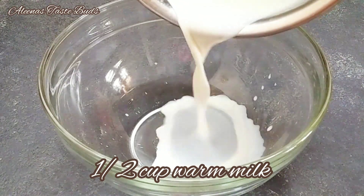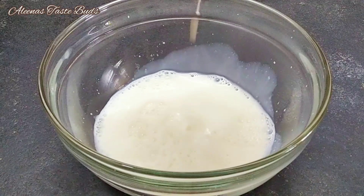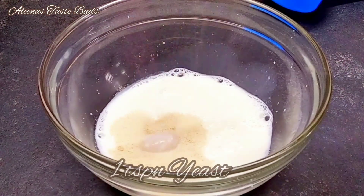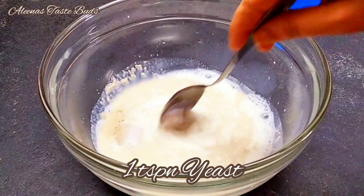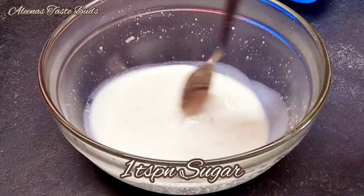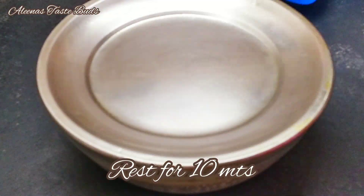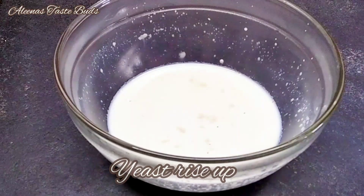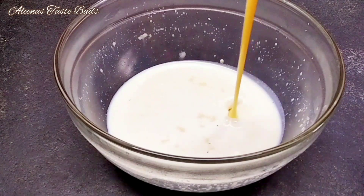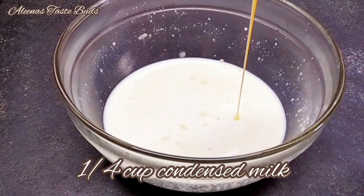Put this in a bowl. Just add a teaspoon of yeast. Add 1 teaspoon of yeast and let it sit for 10 minutes. Then add 1 cup of condensed milk and mix it up.